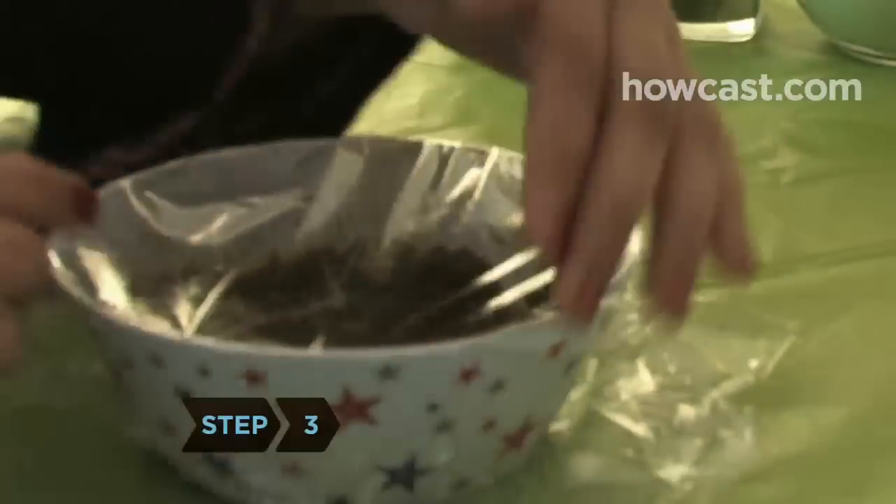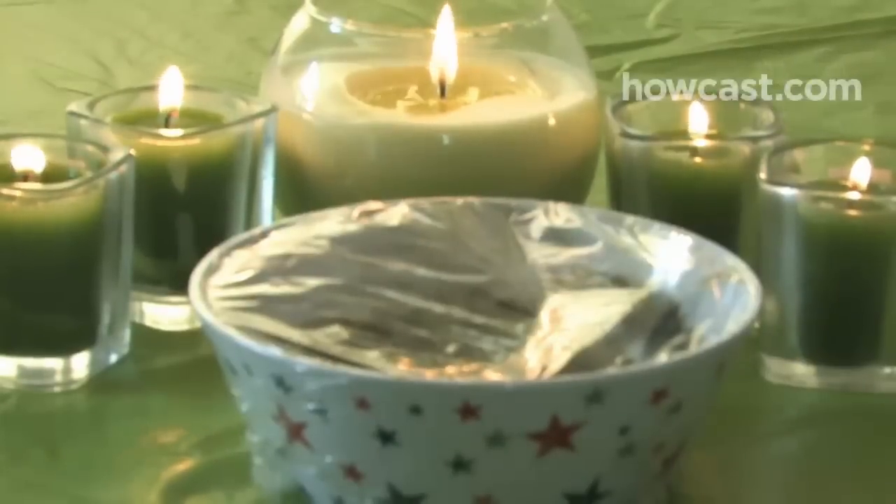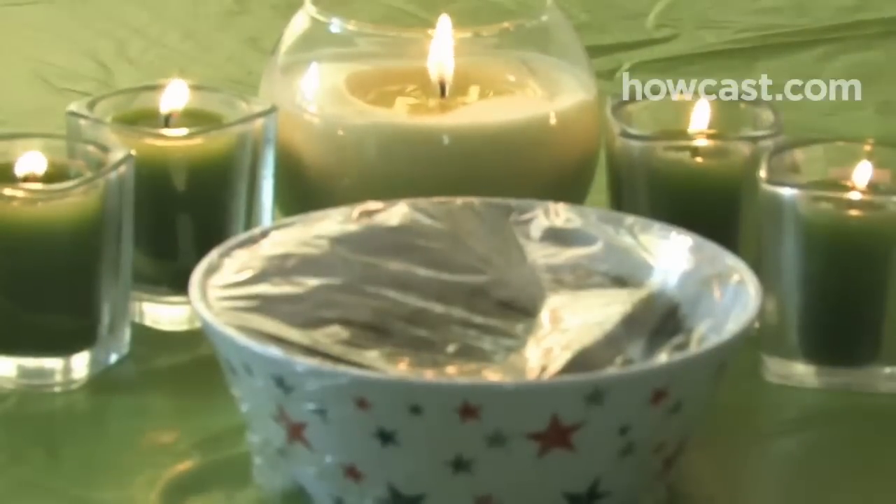Step 3. Cover the bowl tightly with plastic wrap and let it rest in a warm place anywhere from 30 minutes to several hours. It's ready when it has turned from green to dark brown, or puddles of liquid have formed on top.